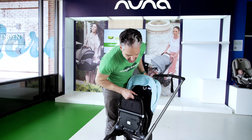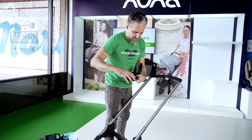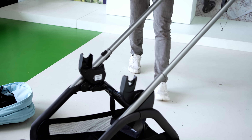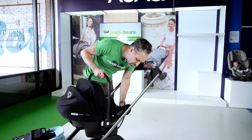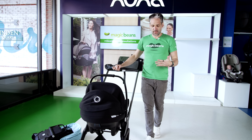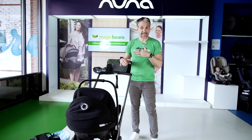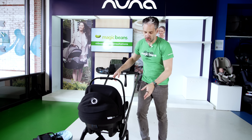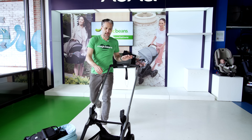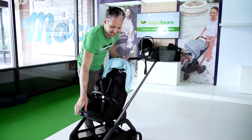This also works as a travel system. You just lift the seat out — it removes in two seconds — grab the adapters, click one in, click two in. I have a Bugaboo Turtle Air by Nuna and it clicks right in like that. So you have this really wonderful travel system. If you're looking for this as a newborn solution, this is a great option.